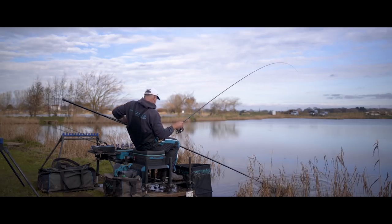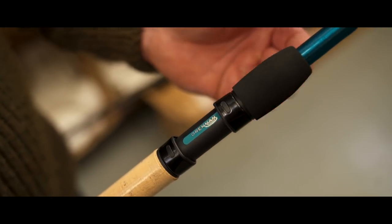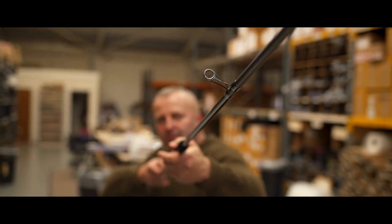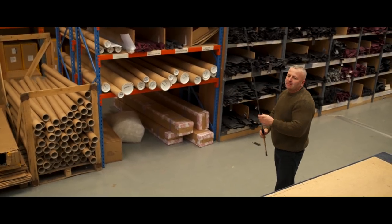All of the Drennan Vertex rods are checked individually in the company before they're sent out. Even small blemishes on the cork or slight changes in cosmetics — these rods are rejected. Every rod that's sent out has been flex tested. So when you receive a Drennan rod, you know that you've got a high quality piece of kit.